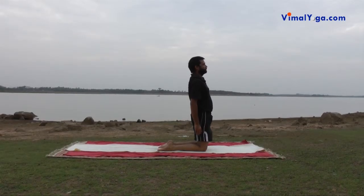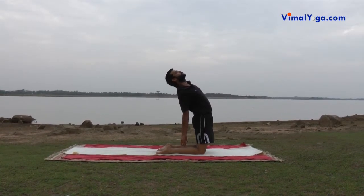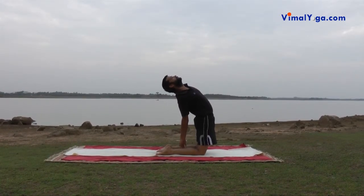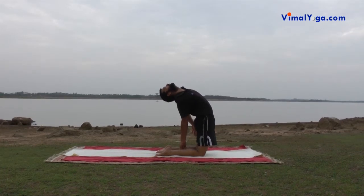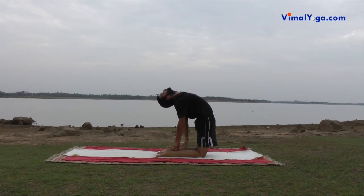Keeping the knees shoulder-width apart, lift the body up so that the body is balanced on the portion of legs from knees to toes touching the ground. Arc your body backwards and hold the ankles of both legs with the respective hands.